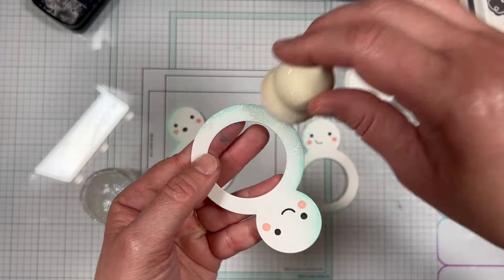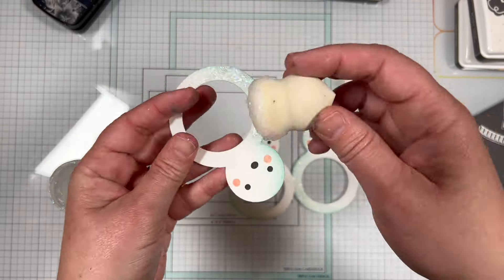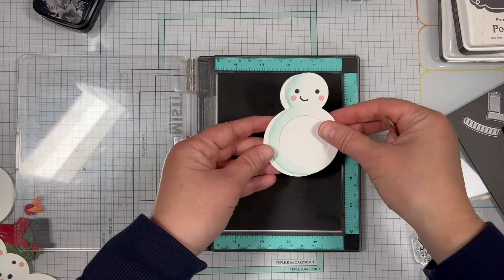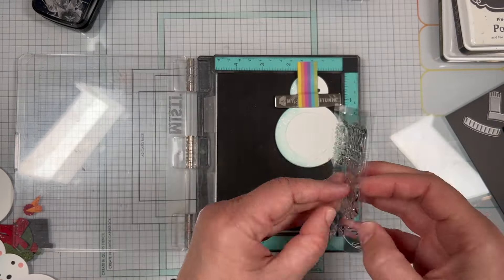I added just a touch of sparkle to the snowman using the Happy Medium iridescent glitter. I used a sponge dauber to apply the Happy Medium to the left side of the snowman pieces. You'll want to let the Happy Medium dry completely.